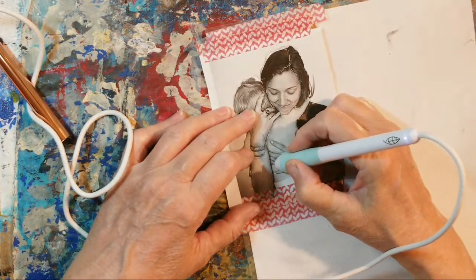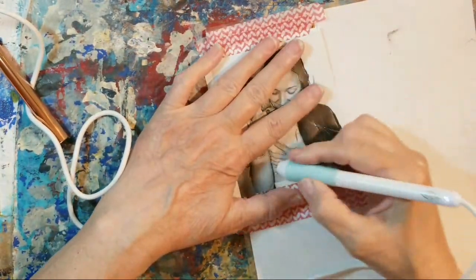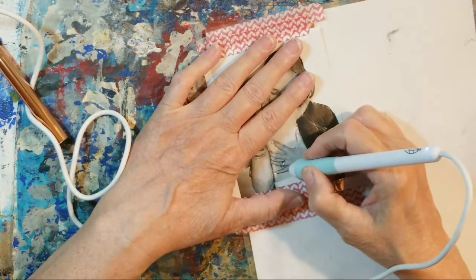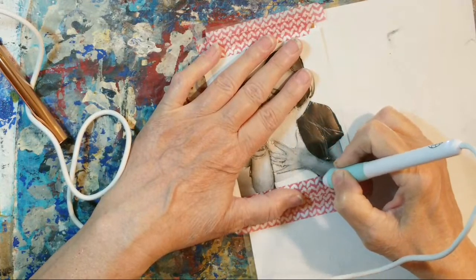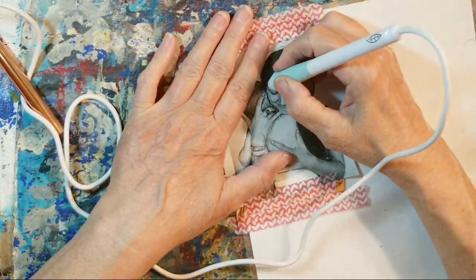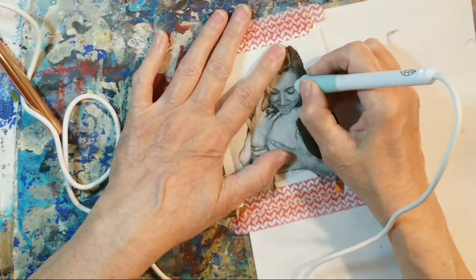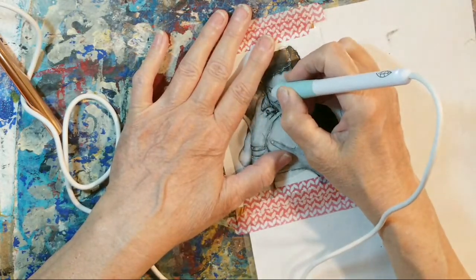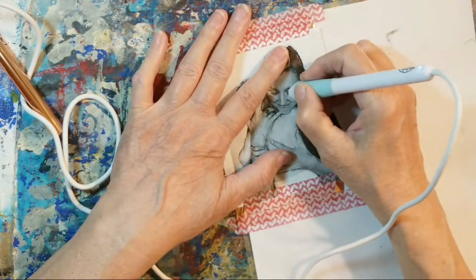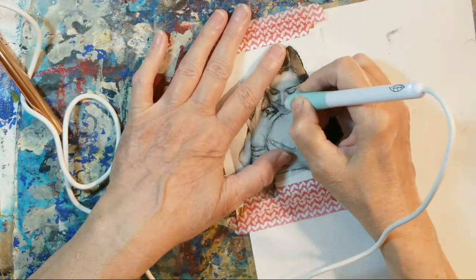Another thing I'm working with and still experimenting with is doing more than one color. I'll do that in another video - I think I have a process. Right now we're just using gold foil. Because I want to know - I haven't done her face. Let's do her face. Her eyebrow here, and her eyebrow here. Because I don't have this up to my face, I can't really see.